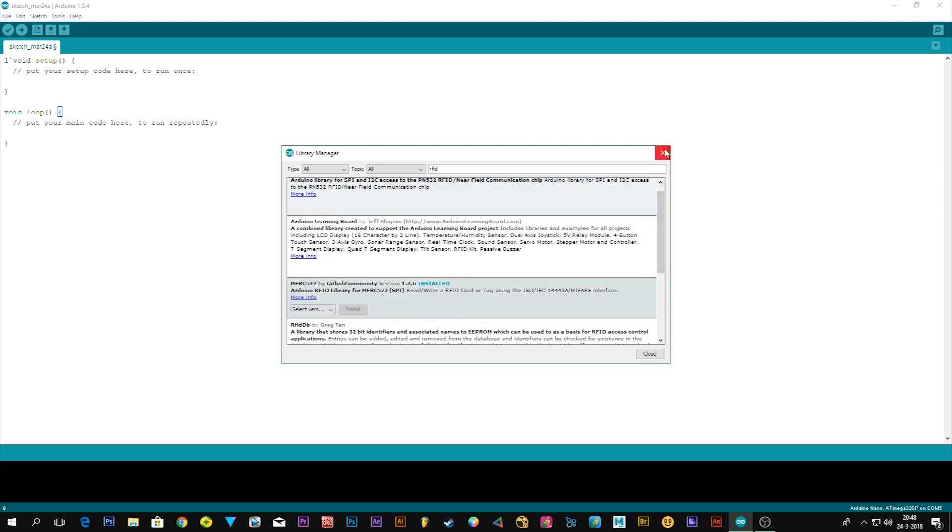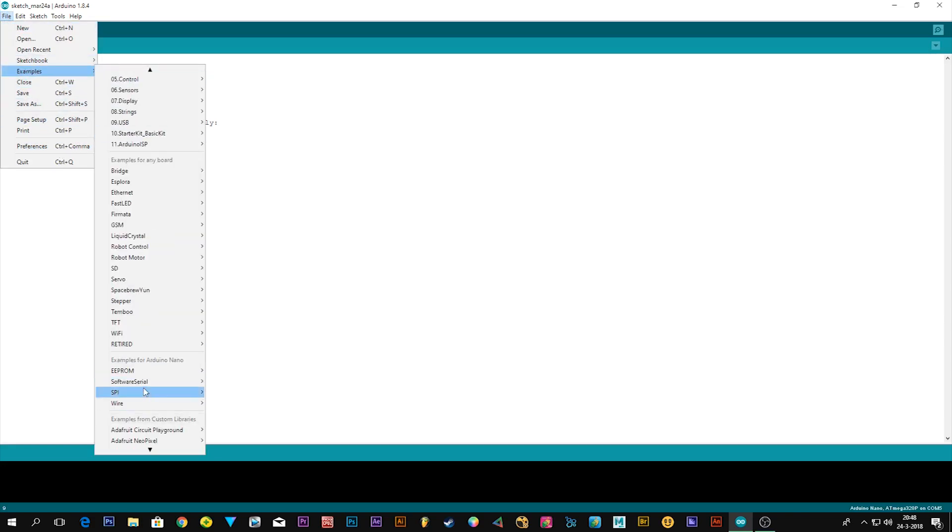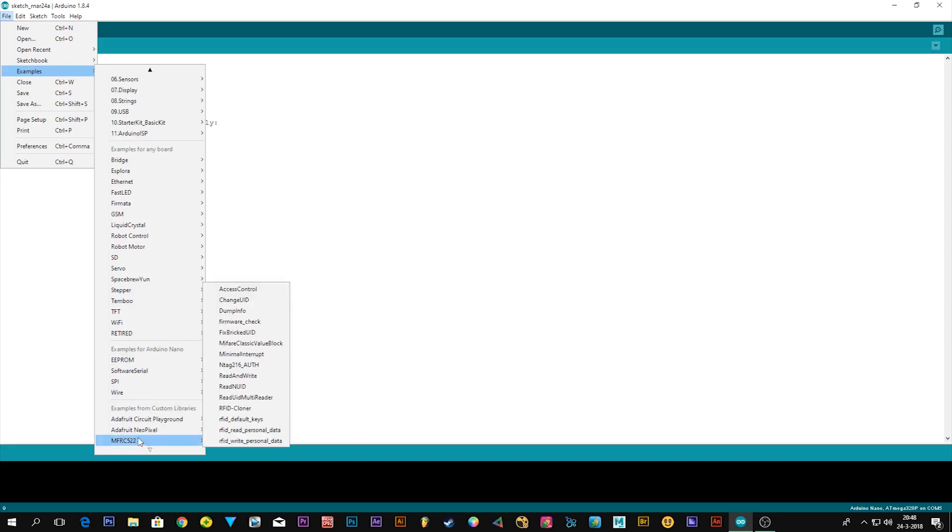Then you can close this. Go to File, Examples, scroll all the way down and you will find the MFRC522. There you have a lot of options which I'll probably make more videos about, but today we're going to focus on the read and write functions.